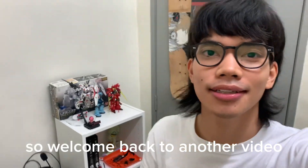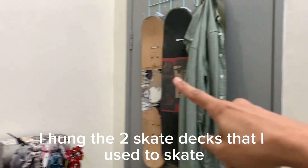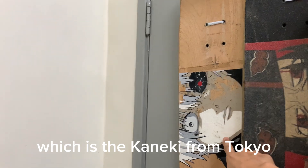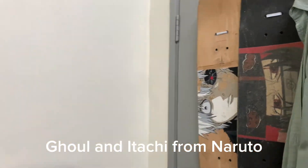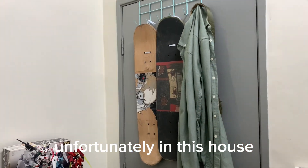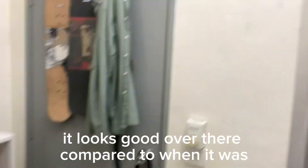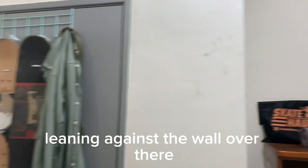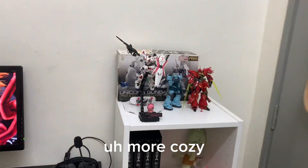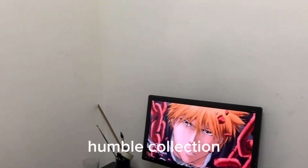Hey guys, it's Ikfalso. Welcome back to another video. Just an update on the room — I hung the two skate decks that I used to skate, which is the Kaneki from Tokyo Ghoul and Itachi from Naruto. So it's looking good. I can't nail these to the walls unfortunately in this house, so this will do for now. It looks good over there compared to when it was leaning against the wall. This corner is looking more and more cozy as we grow the small, humble collection.